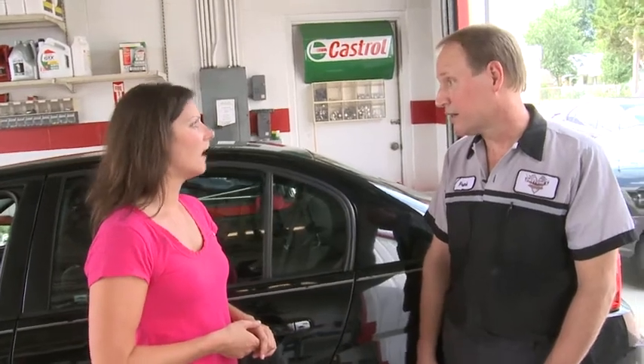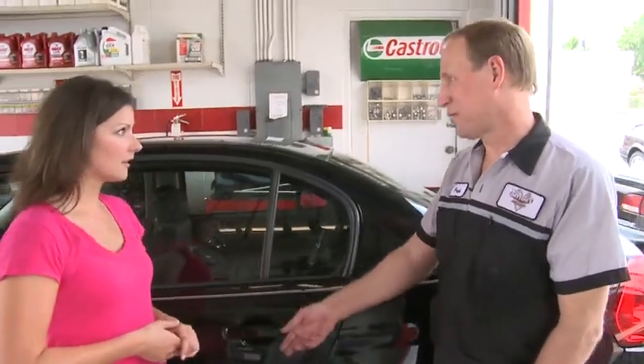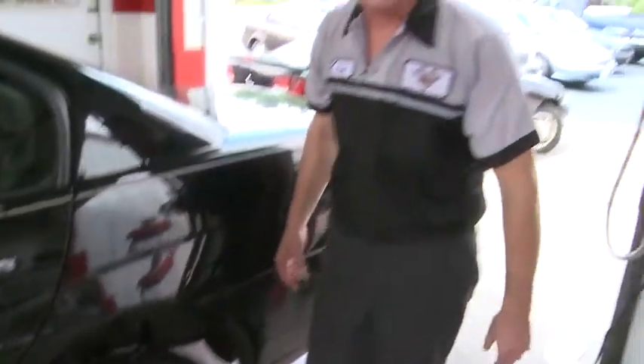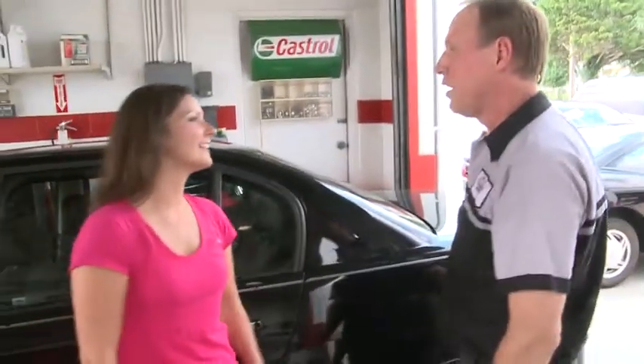The next step is to go ahead and lower it down. You screw the jack opposite of the way you did raising it up. You want to give a final tightening of the lug nuts in a star pattern — just like a star. Thank you.